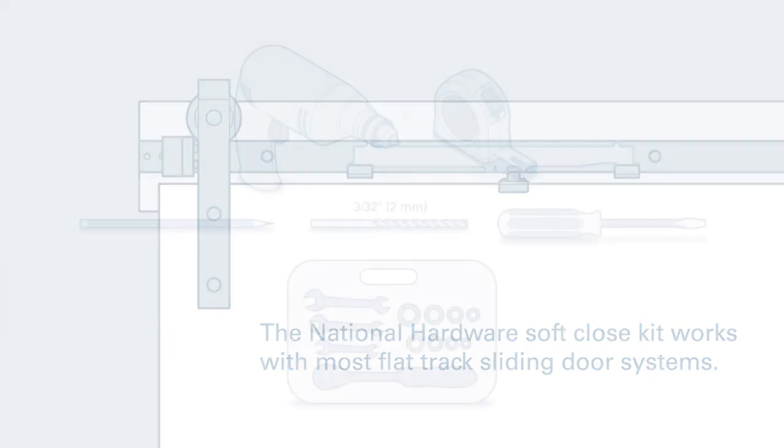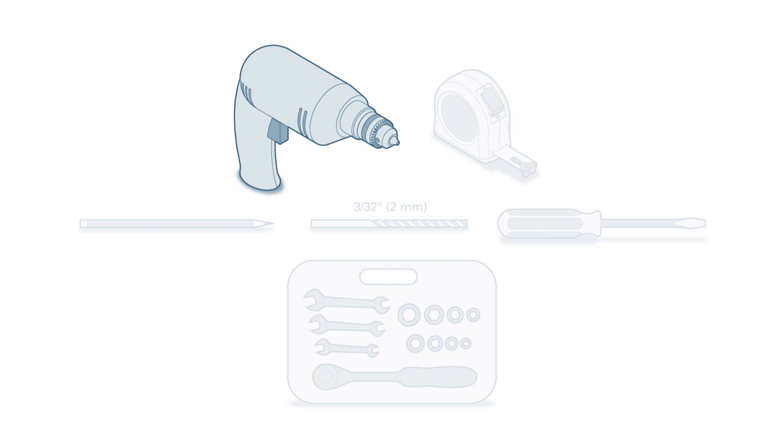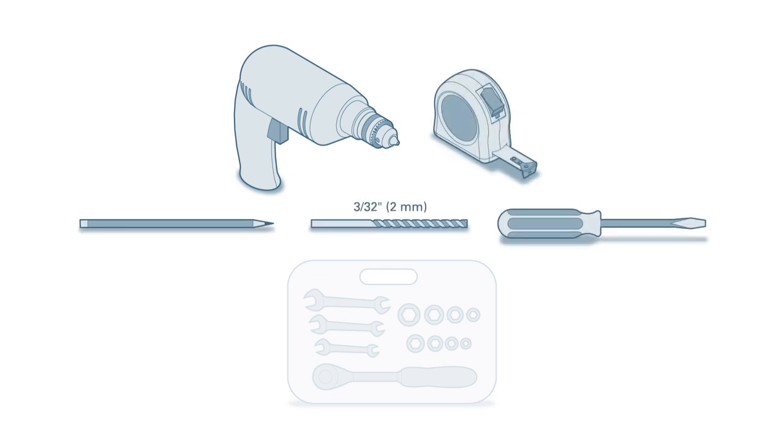The tools required for this project are an electric drill, a tape measure, a pencil, a drill bit, a flathead screwdriver, and a wrench and socket set.